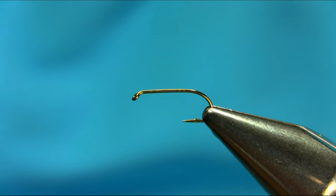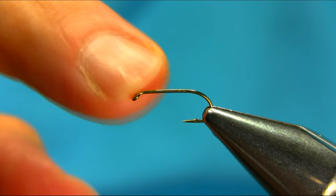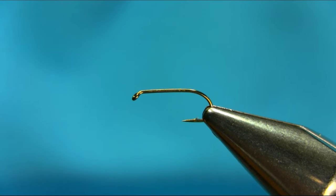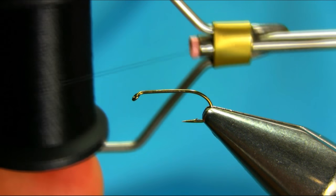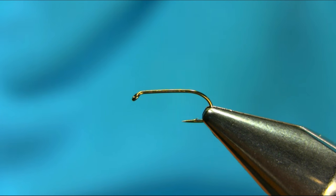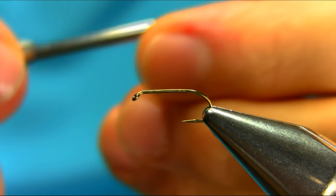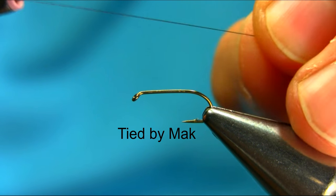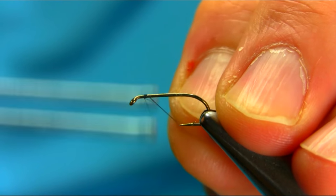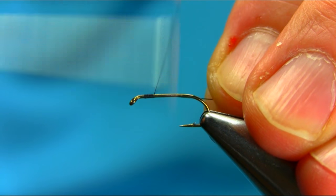Hi, this is a size 12 straight chunk light wire hook and the thread I'm using is black 8-0. Wax your thread. Just start below the eye.